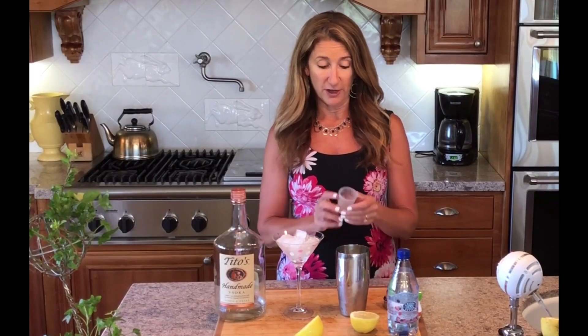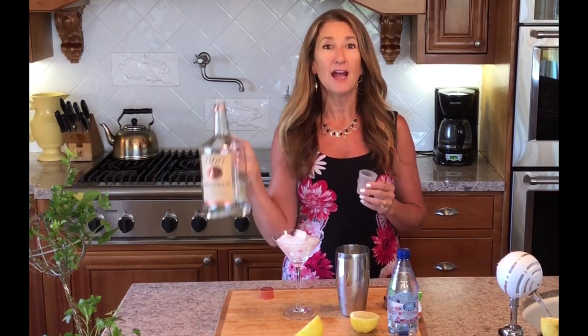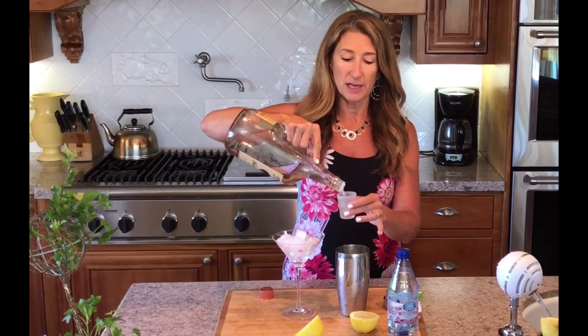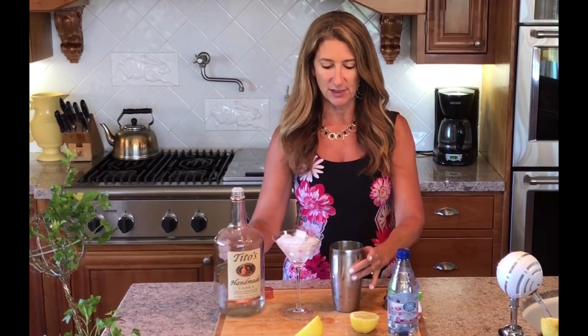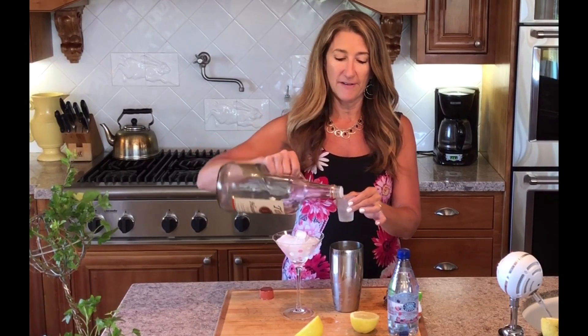It's a super simple recipe. First things first, a shot and a half of Tito's. Do not use a vodka containing gluten. This one is way better. Even better is potato vodka. So we're going to do a shot and a half and put it in a shaker that is filled with ice, so it's nice and cold.